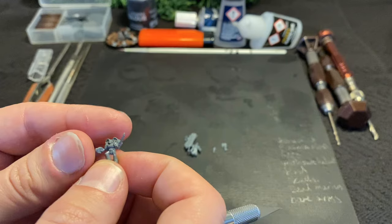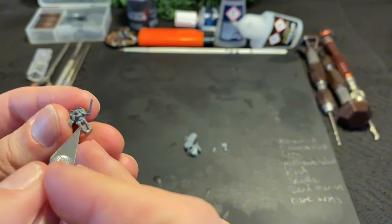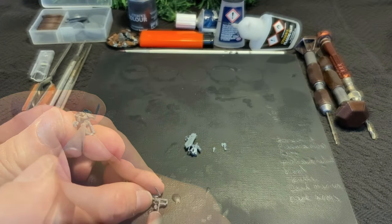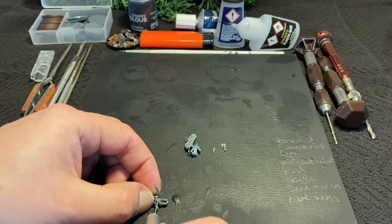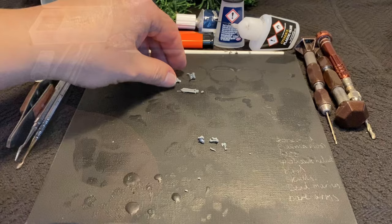Once we have our bits cut out, we can start trimming them to the right size and position. I trimmed the weapons off the bodies already whilst keeping the bodies on the sprue. This makes sure they won't get lost, and can be used for further Litbashes.